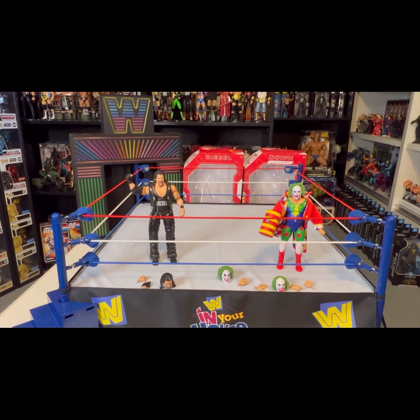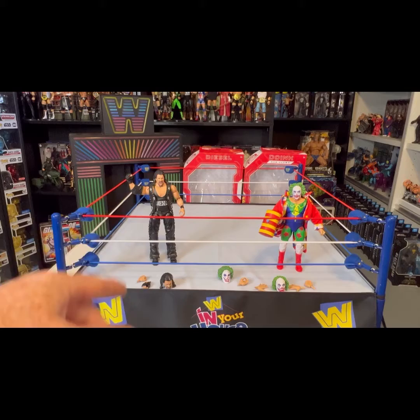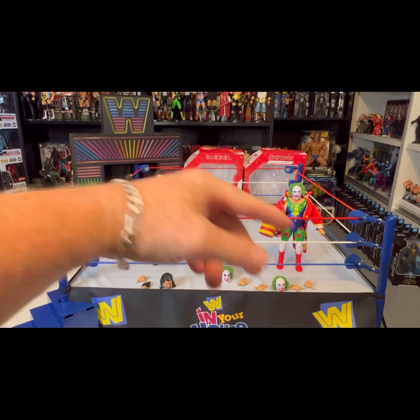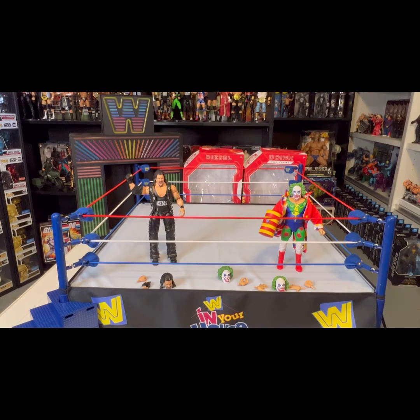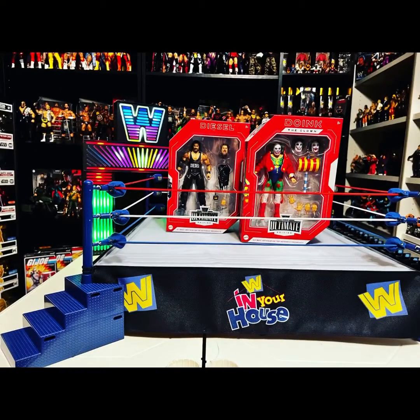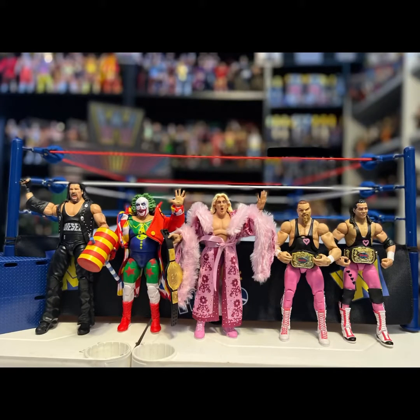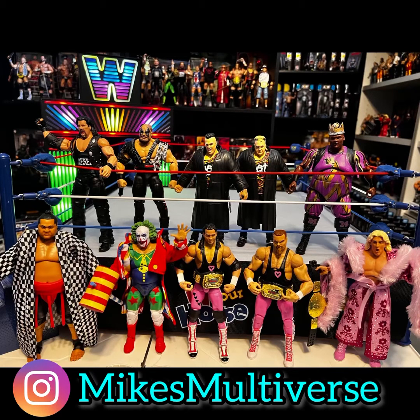Good luck. Good hunting. If you like this video, hit that like, leave a comment, let me know — were you a Diesel fan? A Doink the Clown fan? Did you love the New Generation era? I know I did. I love the Attitude Era, I was a big WCW fan, I was a big Kevin Nash fan. Like, share, subscribe. We'll hit you up with some more content, some more rasslin', because everybody loves rasslin' and action figure goodness. Thanks everybody — we'll see you next time here in Mike's Multiverse.